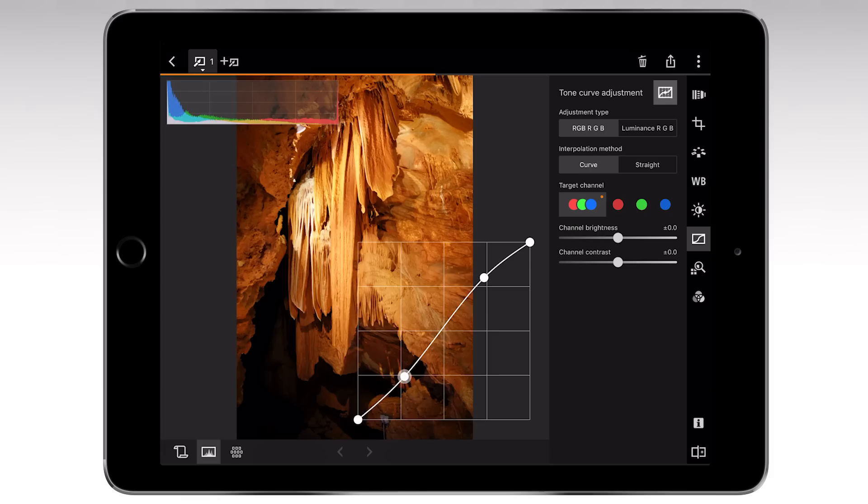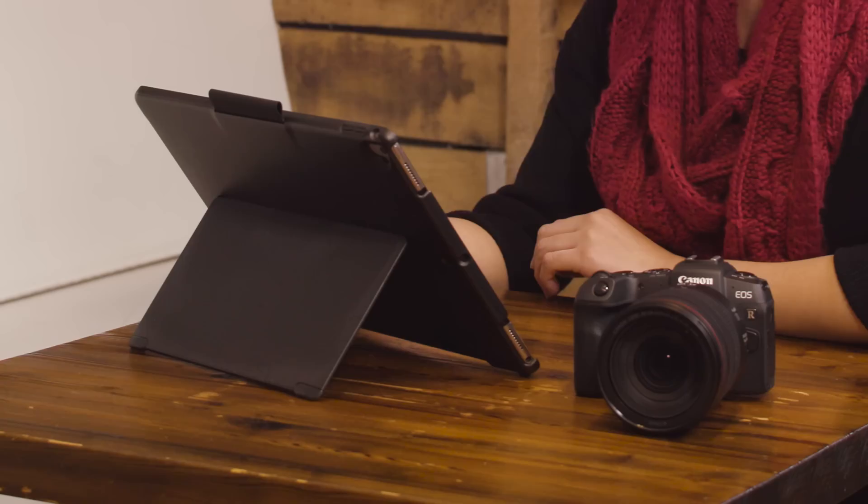And with Canon's free Digital Photo Professional Express, experienced photographers can have a mobile raw processing workflow using compatible tablets.